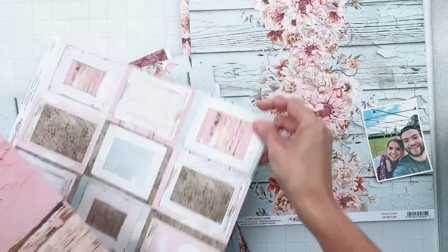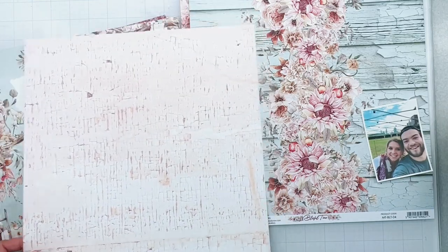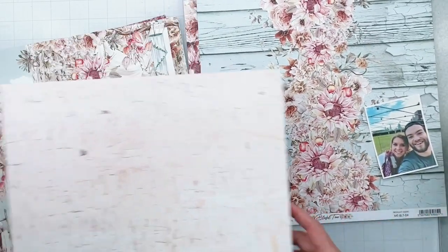We already talked about the frames. Here's the same one, which obviously is a gorgeous piece of paper. This is almost interesting because I'd get some nice contrast, but do I like that better? I kind of like that better.